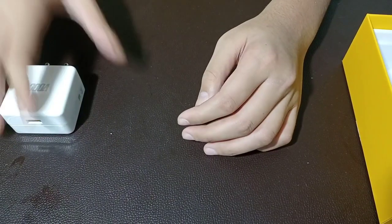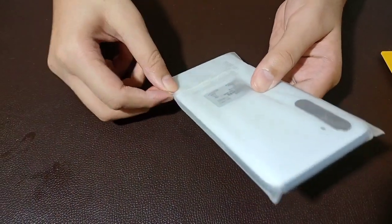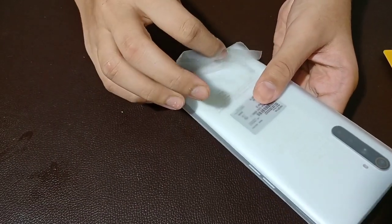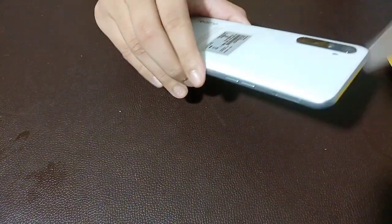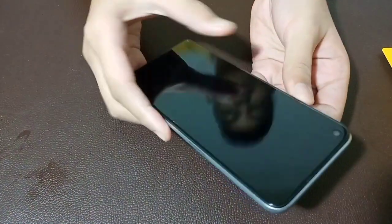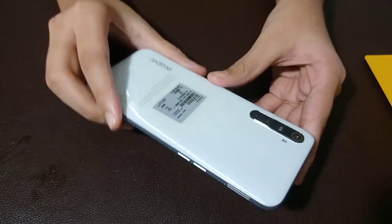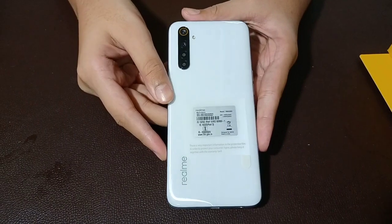This is the main device. This is the cover. We can use the phone. This is the Realme 6i. There are 4 cameras on the back, and there is a flash on the side.